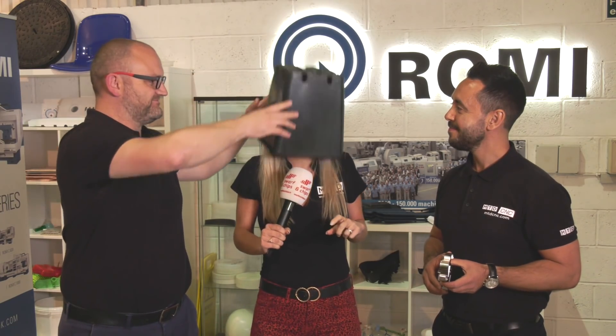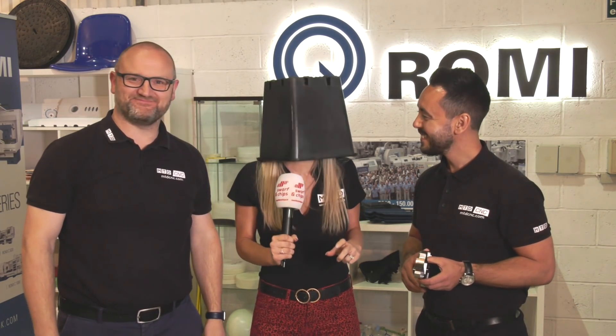We have an awesome Swarf and Chips show lined up for you today. We are here in Rugby at Romy's Open House event. We're talking CNC machining with cycle time challenges and injection moulding. Welcome to this week's Swarf and Chips.